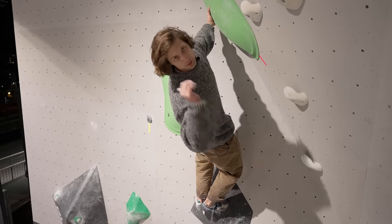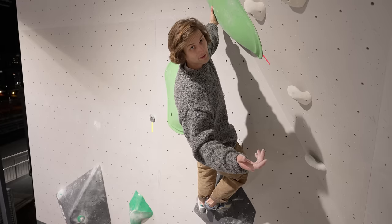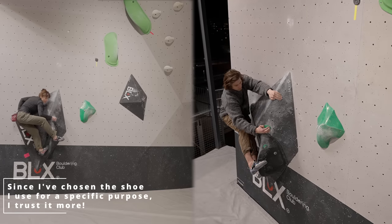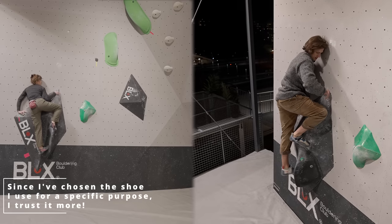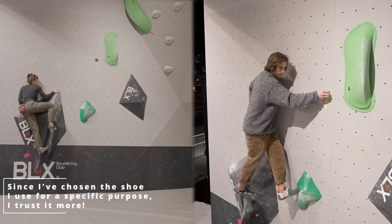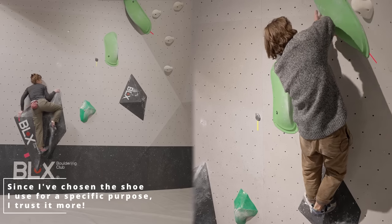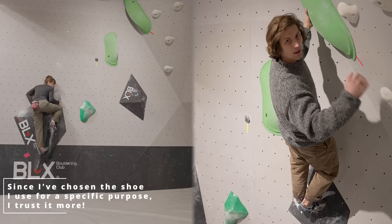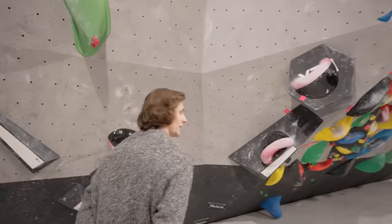These aren't real flashes since I was part of setting this, but the point still comes across. What you'll notice quite quickly is the difference in climbing style — I'm very assertive and I know what I'm doing. The confidence I get from knowing which shoes I'm wearing and specifying why I'm wearing them helps a lot with just trusting your feet and trusting your ability to stay on the wall. That's why I'm so deliberate with the shoes I wear — I know I've chosen this shoe for this specific purpose on this boulder, so I know it's gonna stick.